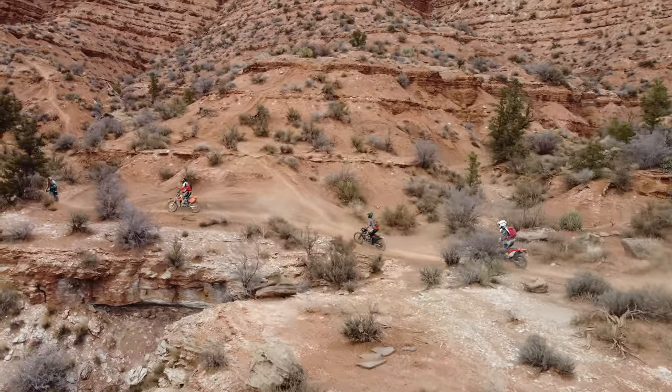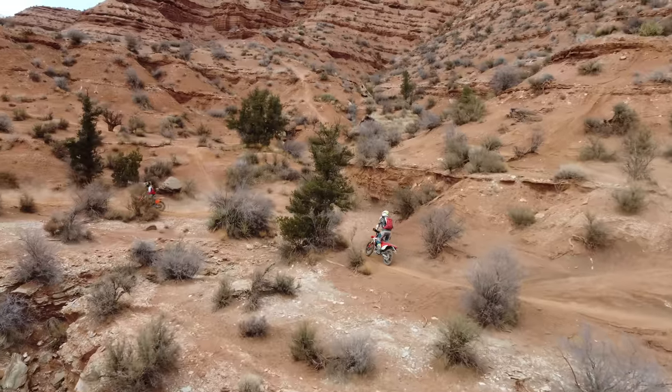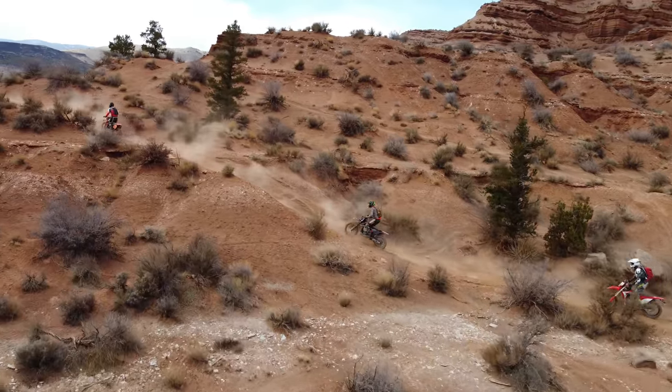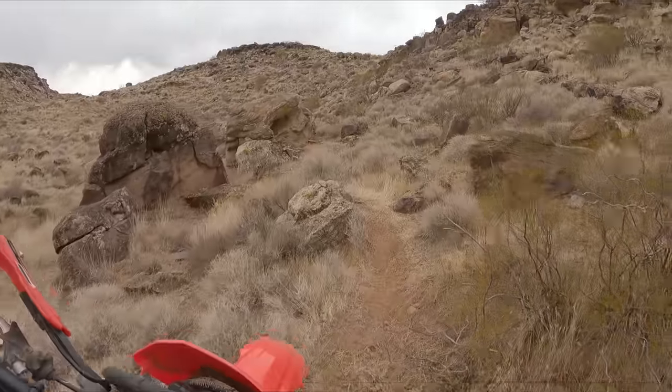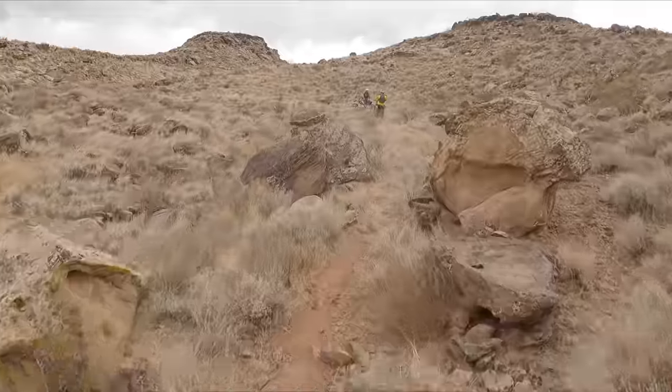This was a hard review to make because there were days when I really liked this motorcycle, and then there were days when I wanted to light it on fire. It's been nearly a year since I've sold it, and I've really had time to look back and view the bike objectively.